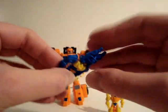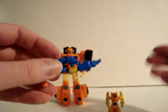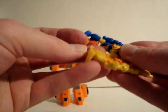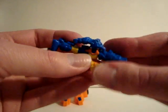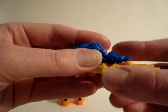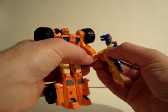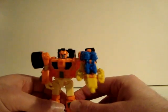Let me merge the weapons — you can switch them. This one can be on top, but I think this is the better version right here. There's the merged weapon.